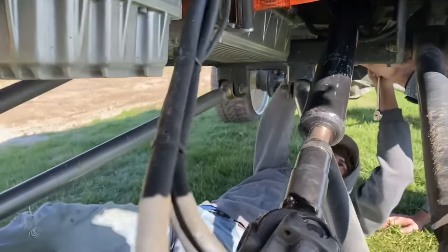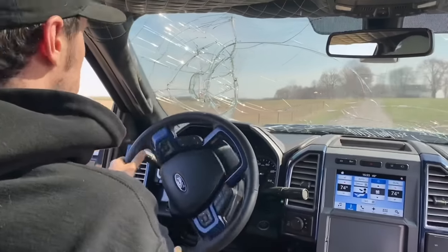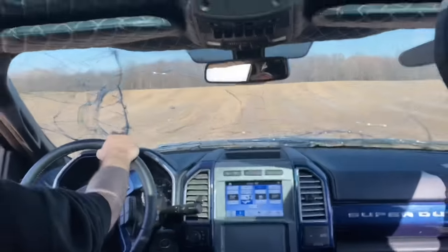Ignore the ratchet strap right there holding the trans in. We're going to start off with this jump out here in the field — we've hit this several times. It's what broke the Cummins and bent the front axle so badly you could hardly drive it. Hold on — go, go, go, go!